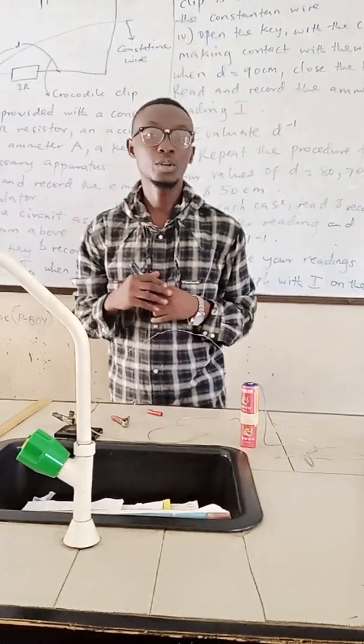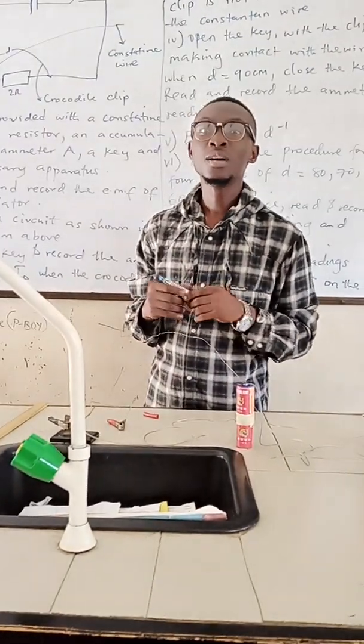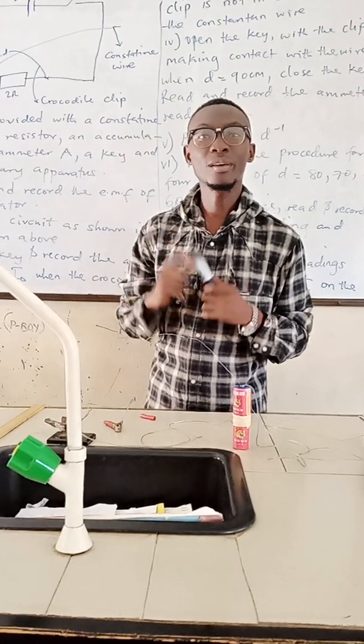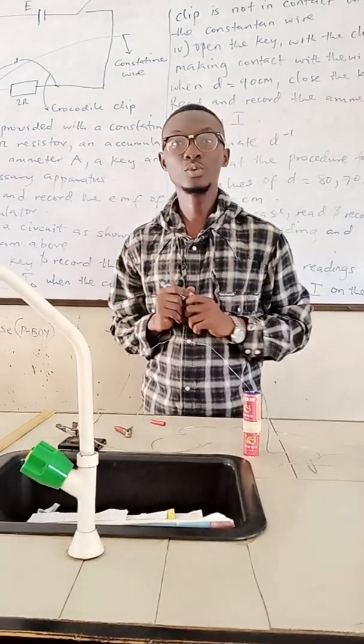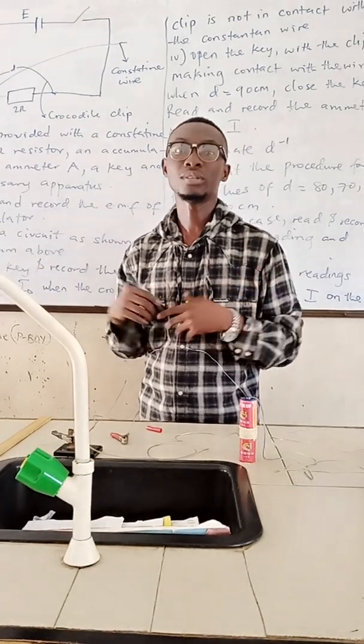Good afternoon ladies and gentlemen. Welcome to my YouTube channel. Today we will be treating the number three practicals, which is electricity. Please stay tuned as we proceed on the practical.